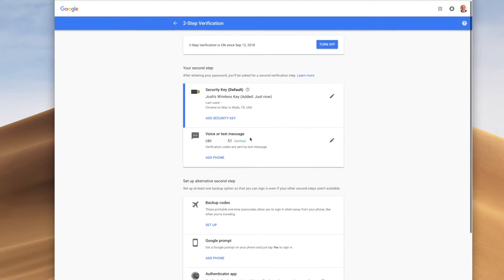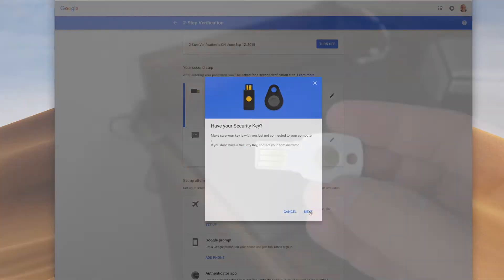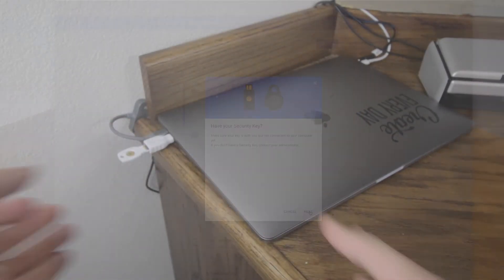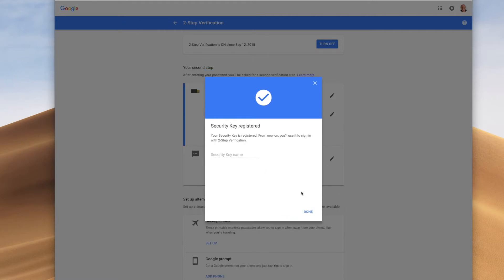And then I'm going to add another security key, and that's where I'm going to plug in my USB device over here. Then press the button, click Allow, and that's going to add this security key, which I'm going to call Josh's USB key.